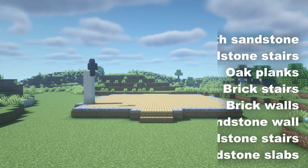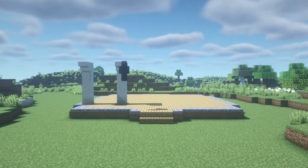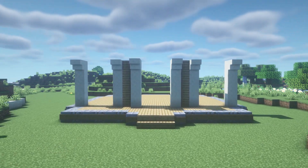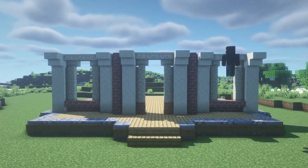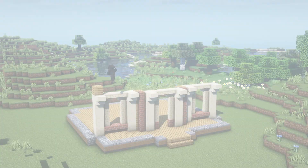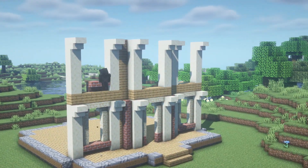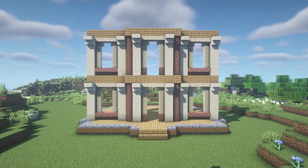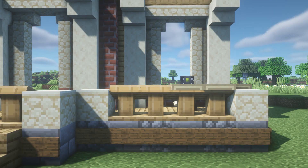Now we're gonna do the front with these materials right here. Don't forget the second floor. In this part we're gonna make use of the sandstone like so, and we make this a fence with lecterns and trapdoors.